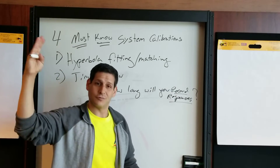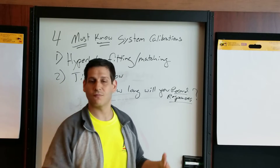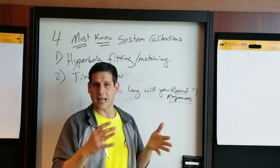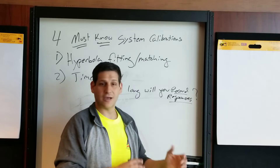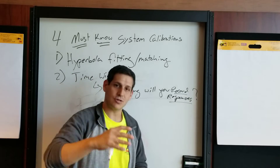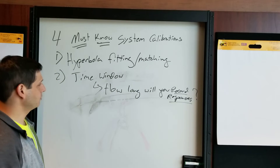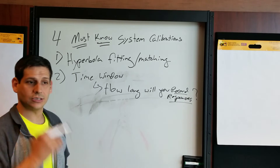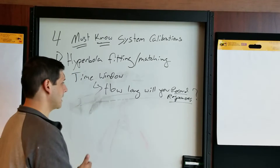A lot of people say just open it forever — stay open for 500 nanoseconds — but if they're looking for things within the top four feet, the resolution is going to be worse. You really want an accurate understanding of how deep your targets might be and how fast your wave might be moving, then set a time window that captures that with a little buffer. You don't want to alienate targets at depth, but you also want to maximize your resolution.